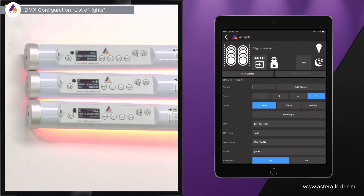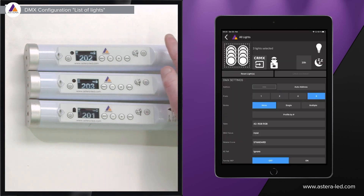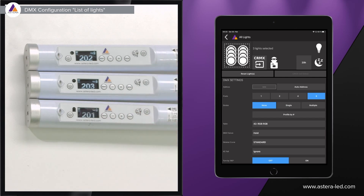Once the DMX address and other settings are configured via the list of lights, press the auto button — it will highlight blue. Then go down to CRMX to enable wireless DMX. You'll see the lights go out and the fixture number will be displayed large, but only in DMX mode — wired DMX or CRMX. You're now ready to link with the AsteroBox or a CRMX transmitter.